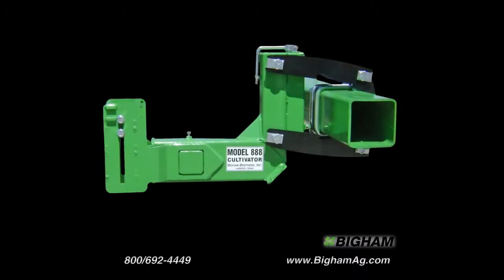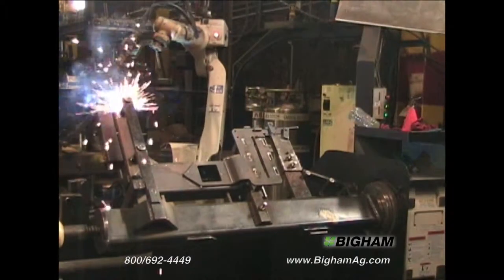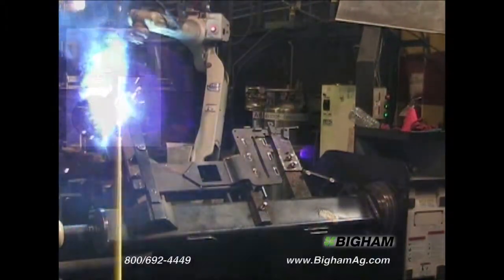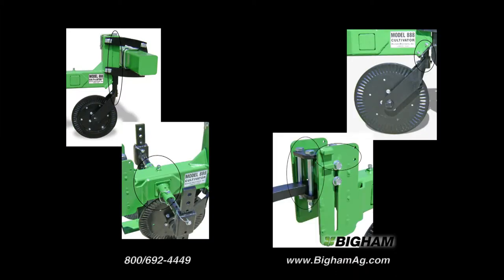At the heart of the 888 is the unitized steel tubing frame welded from high strength materials for rugged durability. The parallel linkage keeps the gang straight and level, and its polymer bushings mean it never needs greasing. The gang gives you five locations to mount tooling customized to your needs.